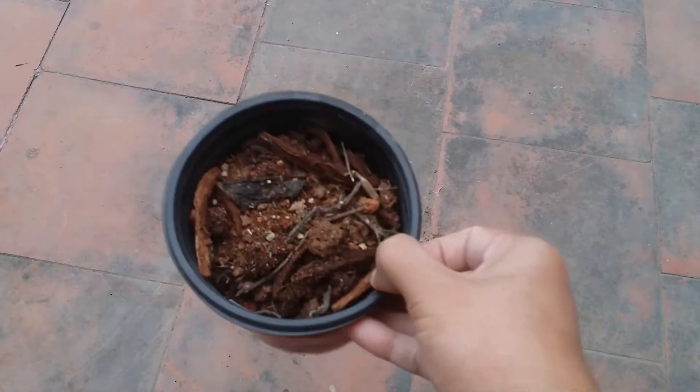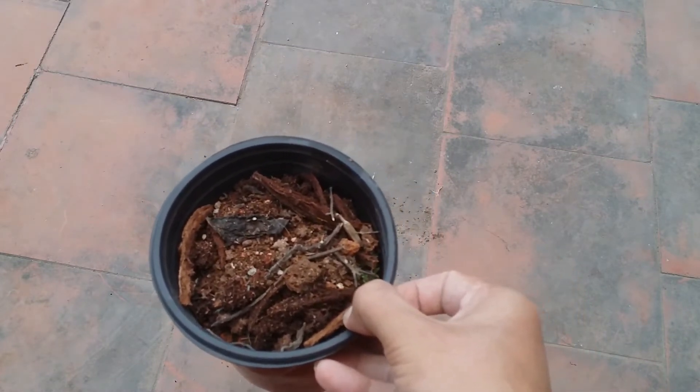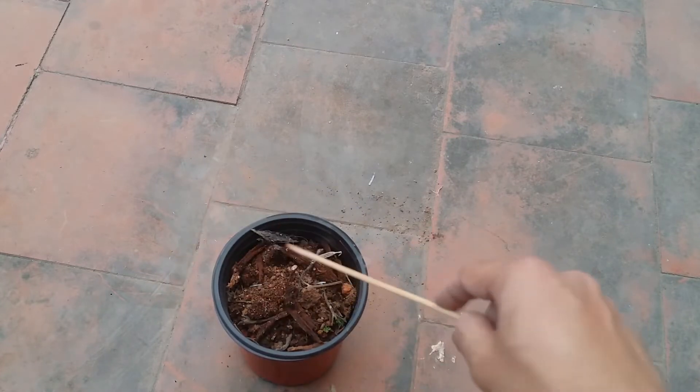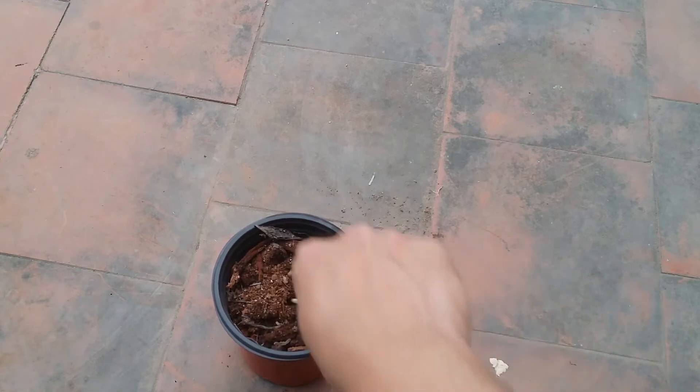This is not my regular soil mix — I don't have any soil right now, so this was some soil that I had from my nursery pot. It has a lot of coconut husk pieces and that's absolutely okay, because epiphytic plants prefer to have — they don't mind having any of these in their soil mix.